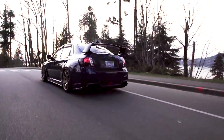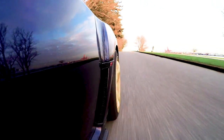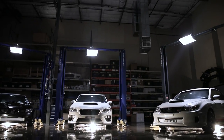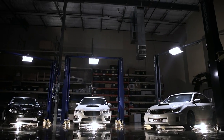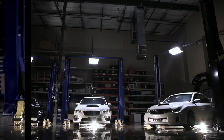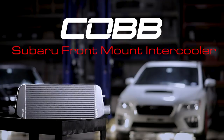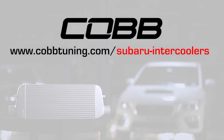Better location, more volume, and better airflow equals cooler air. Cooler air equals more power, and more power equals more fun. With support for all 2002 and newer WRX and STIs, no one's left out. And if you don't like silver, we've got them in black too. The Cobb Subaru Front Mount Intercoolers — what's cooler than that? Find the right package for your car at www.cogtuning.com/subaru-intercoolers.